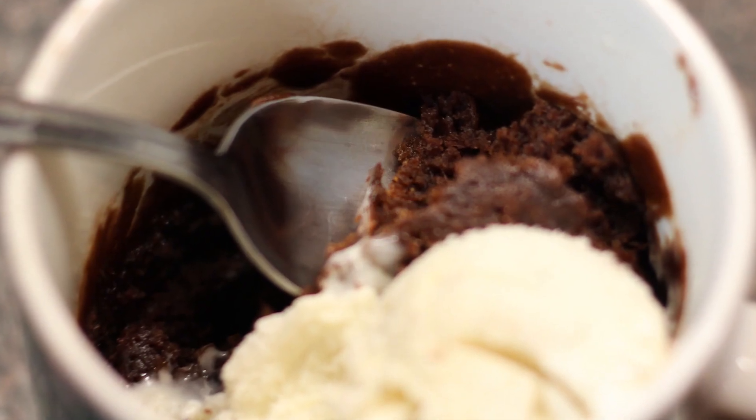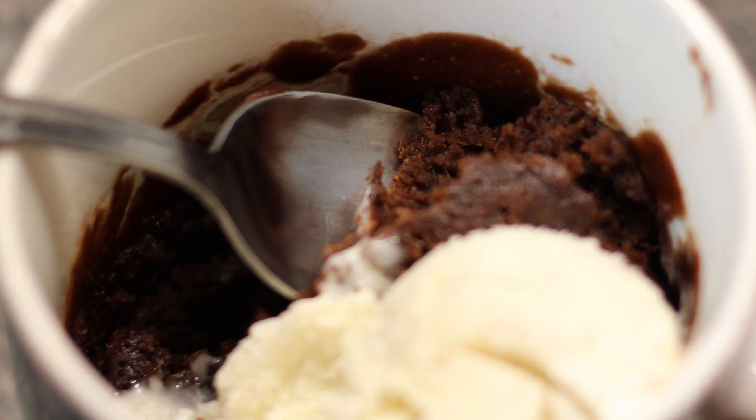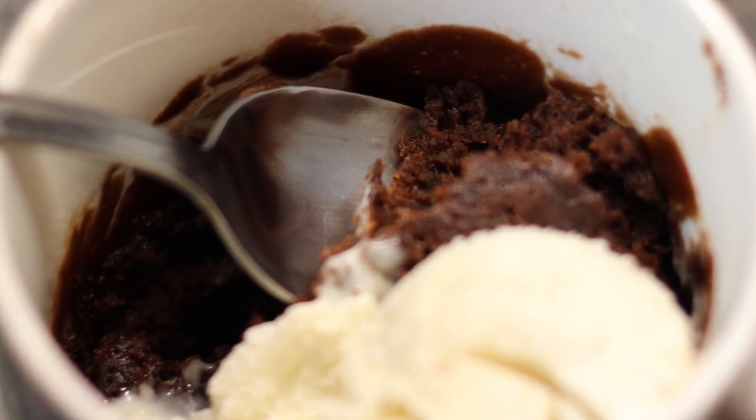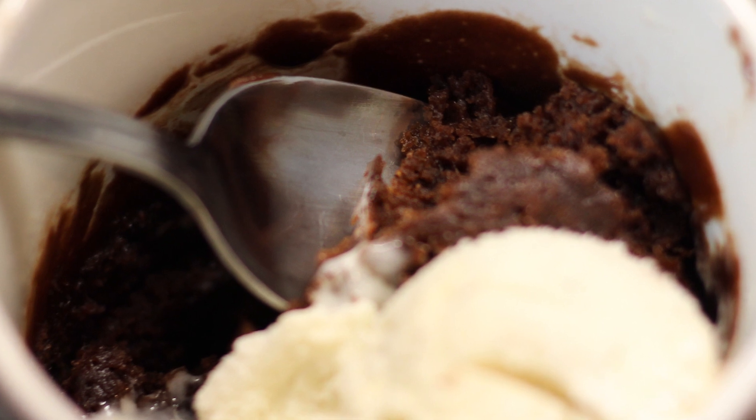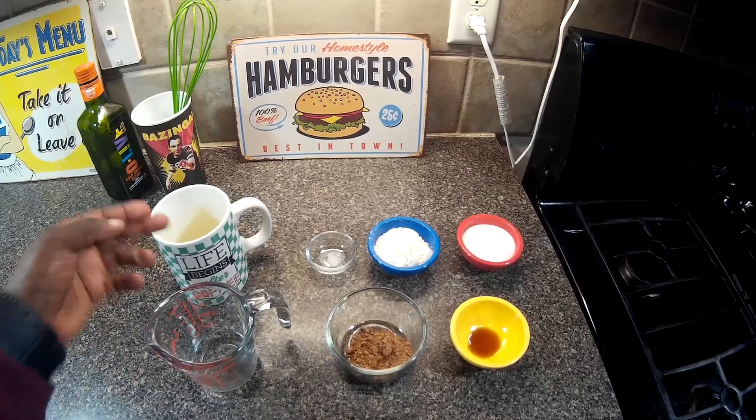Hey, Cook Hall, Chef Kendra here. Today we are making a very simple dessert — easy to make. We're making a brownie in a mug, so let's do what we do and make it happen. We have a mug here, very important to this recipe.